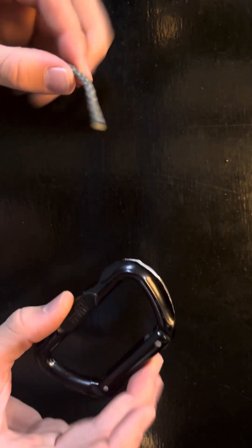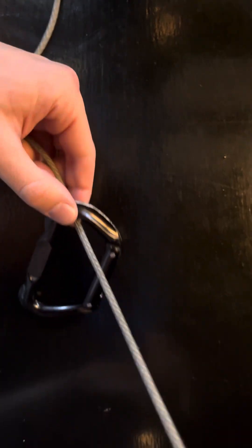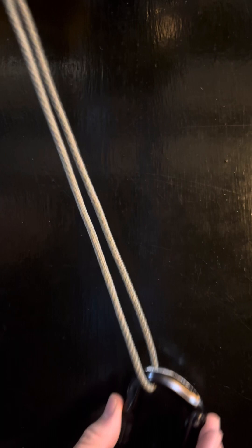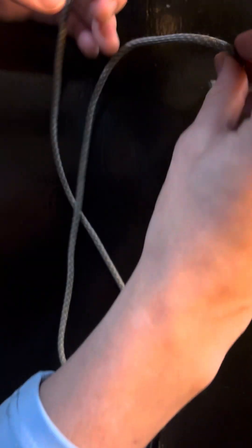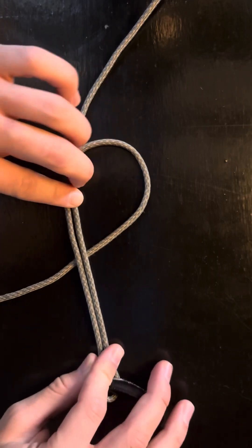The first step in tying this knot is taking the tag end of the line and pulling it through the eyelet, so it's like this. The next step is we want to double over the line, so it looks something like this. Then we're going to want to make a loop in the line, so it looks like this.